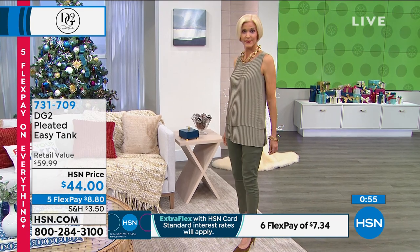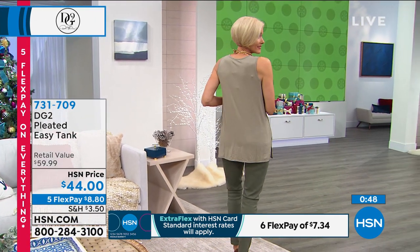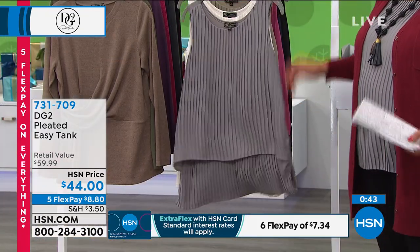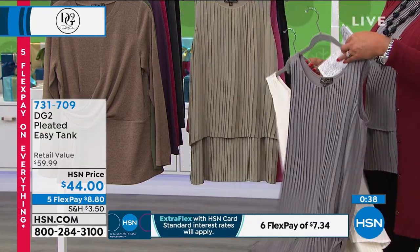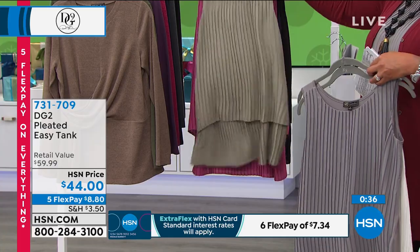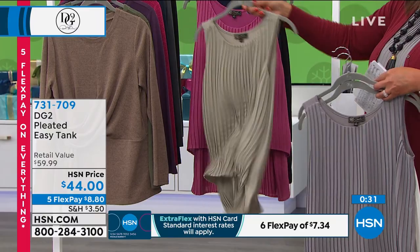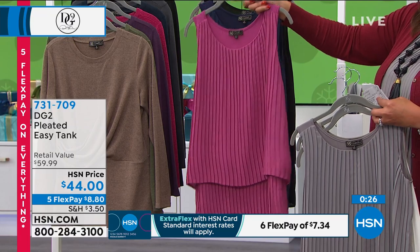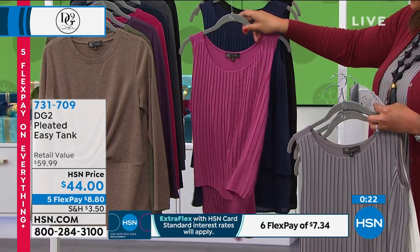Best investment ever. I have a very hard time finding layering pieces because of the way my body is built through the middle — that's why I invented this about two and a half years ago. And would you believe it? We have sold two and a half million Easy Tanks because so many women, as we age, find that they put on that weight. Because of the double layer in front — do you see that? — it hides any tummy issues. It's stretchy in the back, and it's got that crepe de sheen in the front.